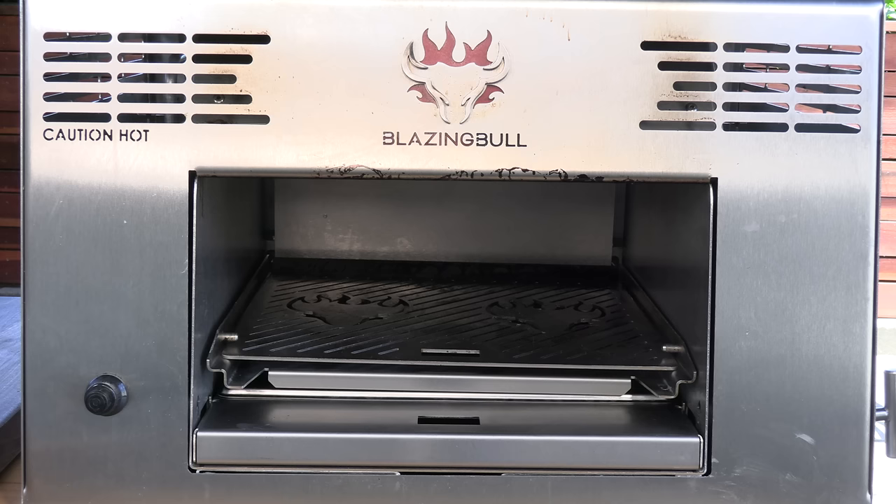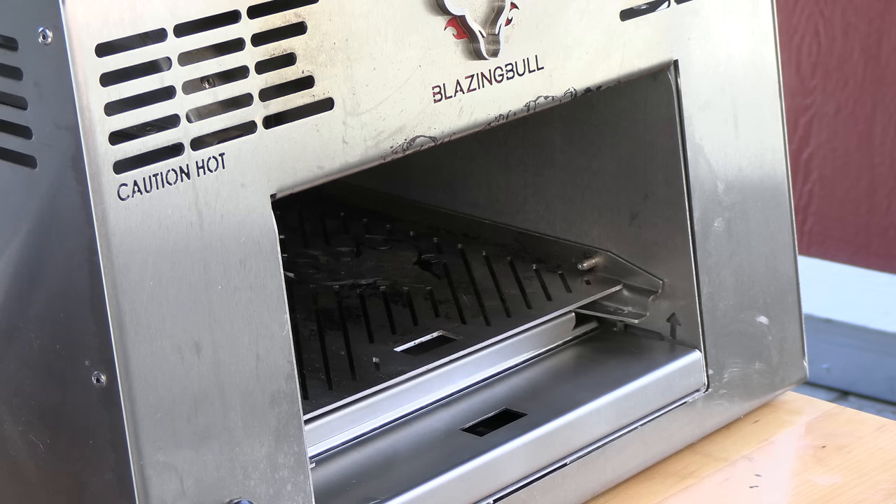Here's my Blazing Bull Infrared Grill. Basically what this thing is, it's a portable infrared broiler utilizing what they call Schwenk infrared technology — the same technology that a lot of the top steakhouses in the world are using.